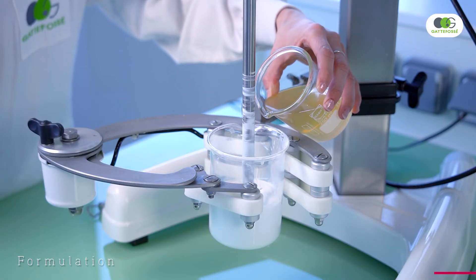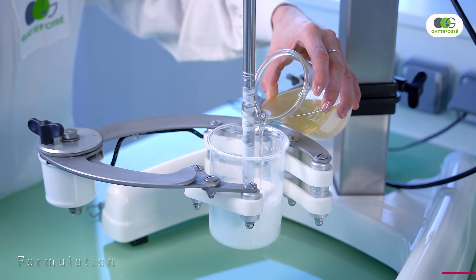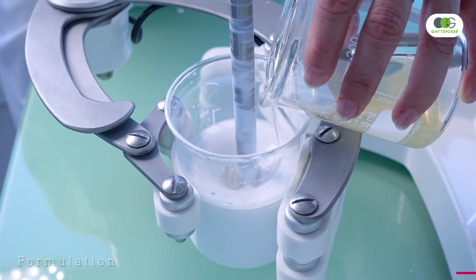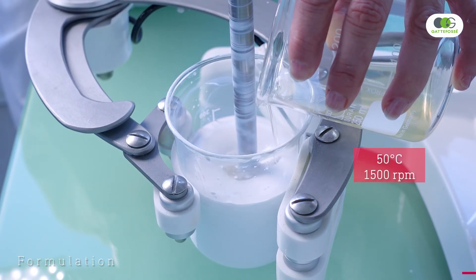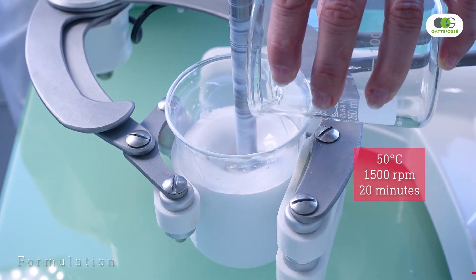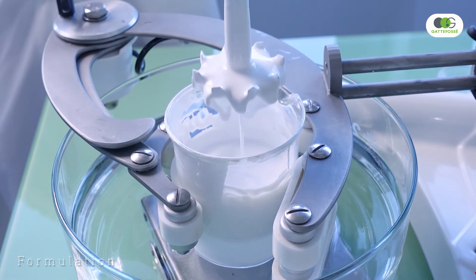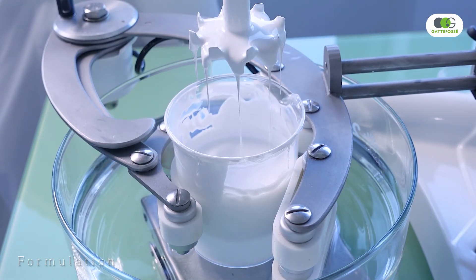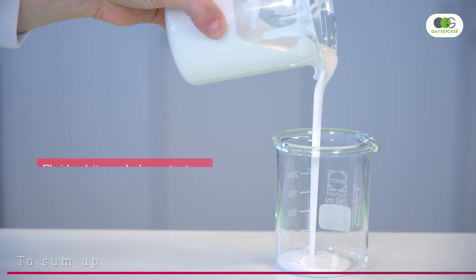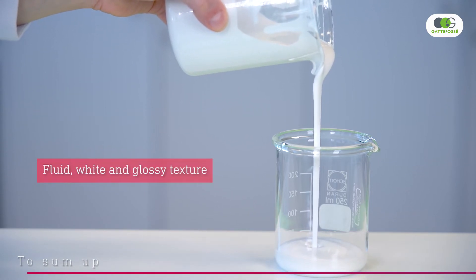The second step is to prepare the water phase and heat to 50 degrees Celsius. Let's go for the emulsification, which is done at 50 degrees Celsius under rapid agitation for 20 minutes. The formula is then cooled at room temperature. At the end, we obtain a rather fluid, white and glossy formula.